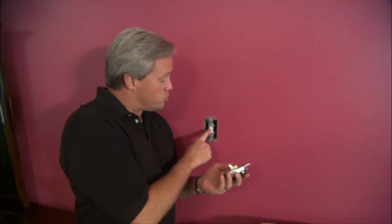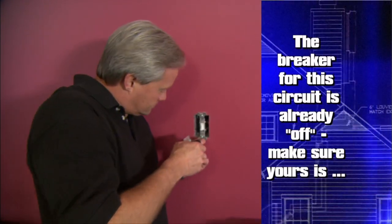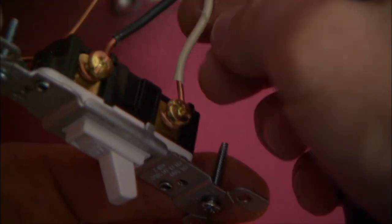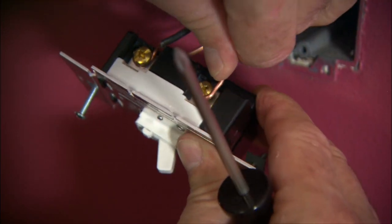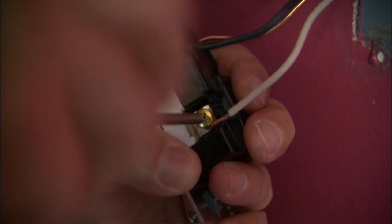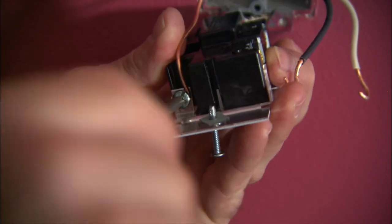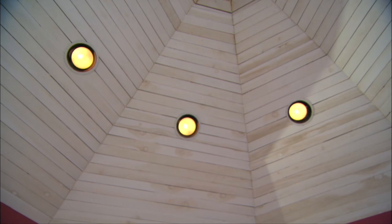To replace a single pole switch with a dimmer is really very easy. I finished removing the old switch by disconnecting the wires from the screws on either side. This dimmer is set up essentially the same as the switch in terms of connections, so I'm simply putting the wires back in the same locations on the new device. Don't forget to connect the bare ground wire — the dimmer will work without it, but it won't be as safe.